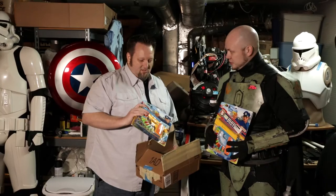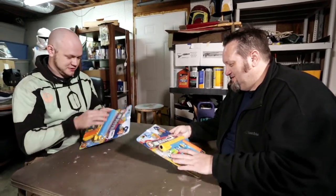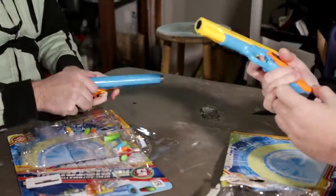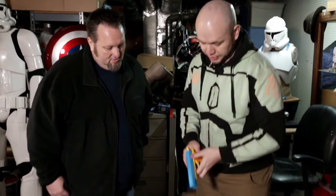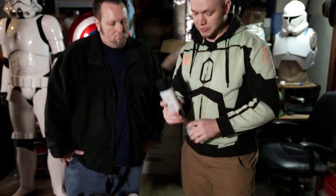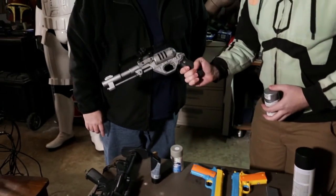This is going to take a little work, a little paint, so why don't I get some other clothes on and we'll open these things up. So now that we're all changed and ready to get dirty, let's tear into these and check them out. The other one will do more of a silver color with the black grip, which is a lot like this pistol here.